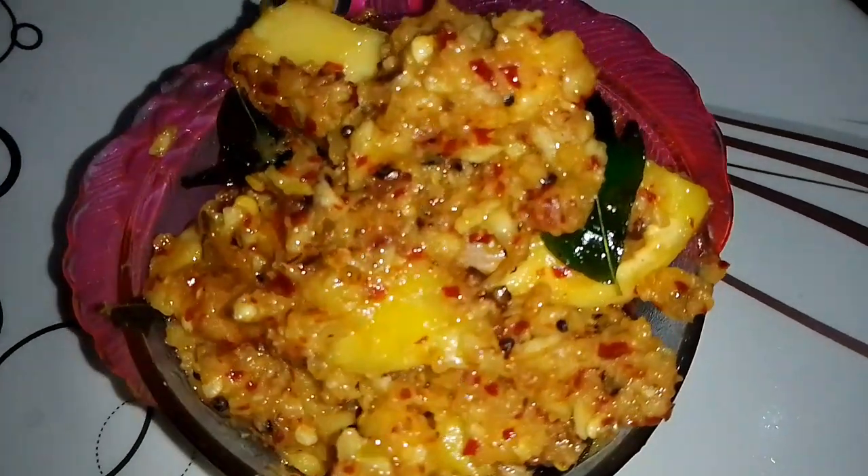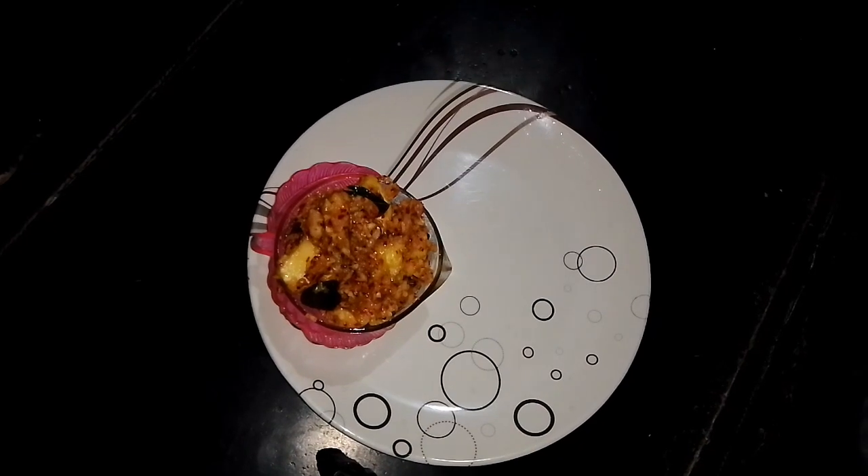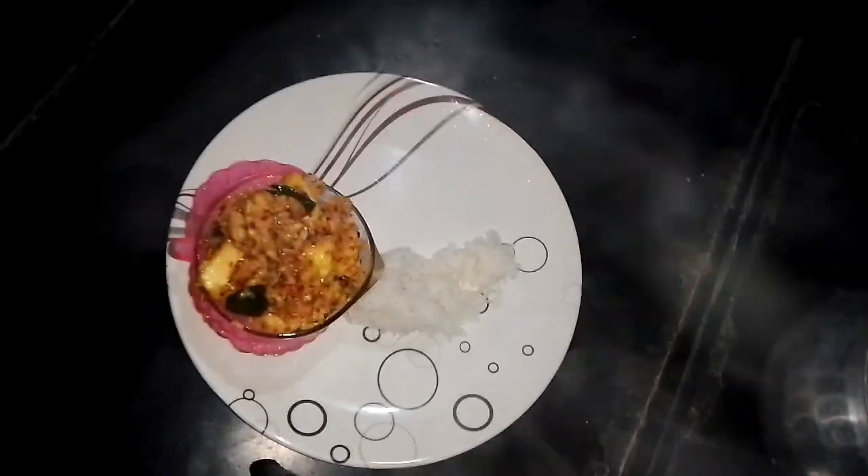Hi, welcome to Joya Kitchen. Today we are prepared to prepare this dish. It is very good to eat this dish.